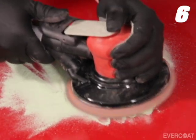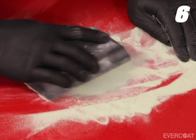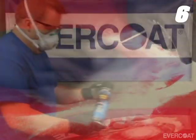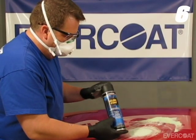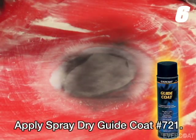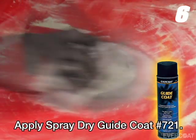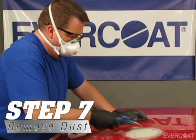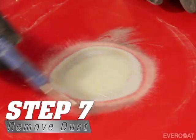For smaller repairs, begin the initial sanding with 80 grit by hand. Once the repair begins to reach the desired shape and contour, apply Evercoat Spray-Dry Guide Coat No. 721 and continue sanding. After reaching the desired shape, remove the dust with clean compressed air, or use an alcohol wipe if you prefer.